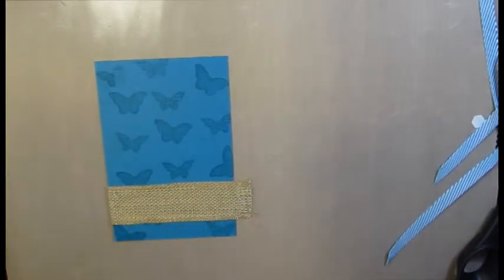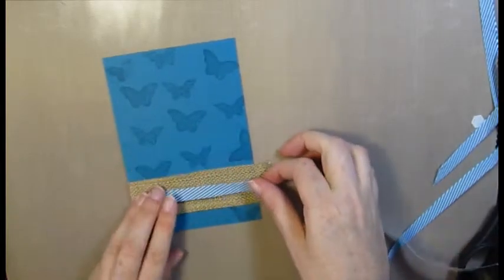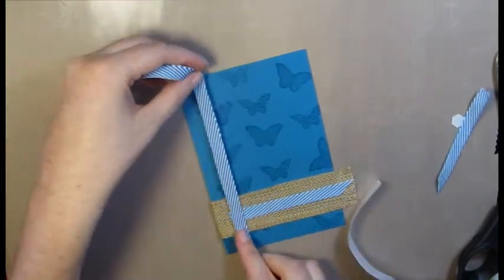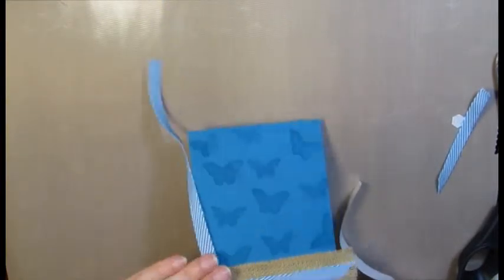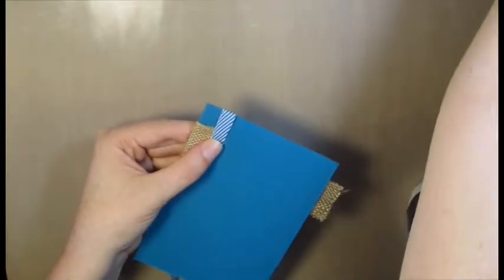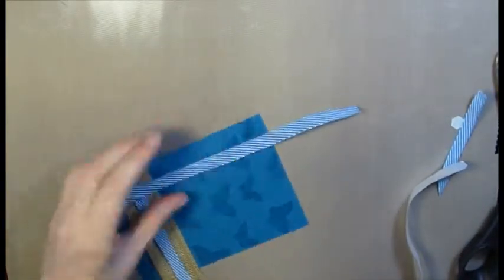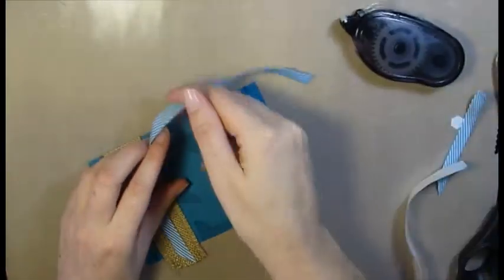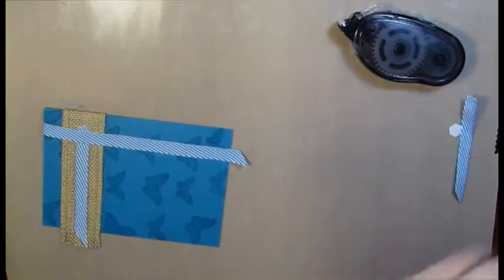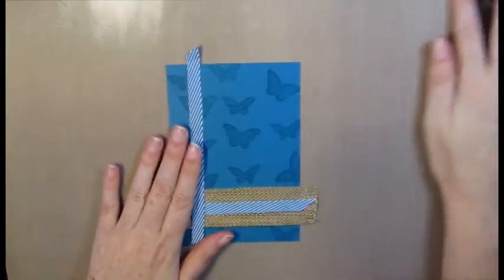I'm going to stick that down with a glue dot. With my long bit here I want to wrap it around the side, so I'm going to tape that with some sticky tape to hold it in place. I'm going to use some snail adhesive going up the top here to hold the rest of my ribbon down in place, and at the top I'm just going to cut a bit off on an angle. Now you can see what that looks like.